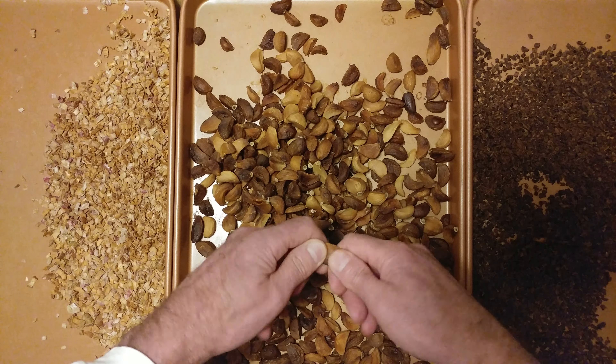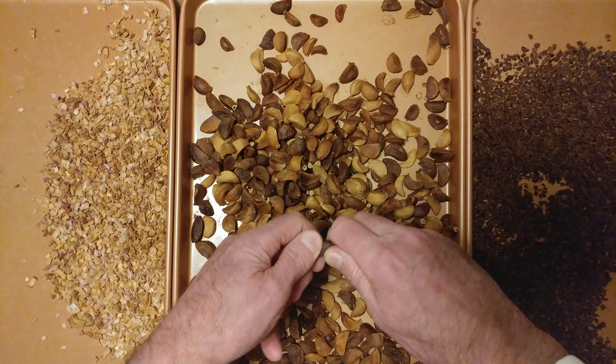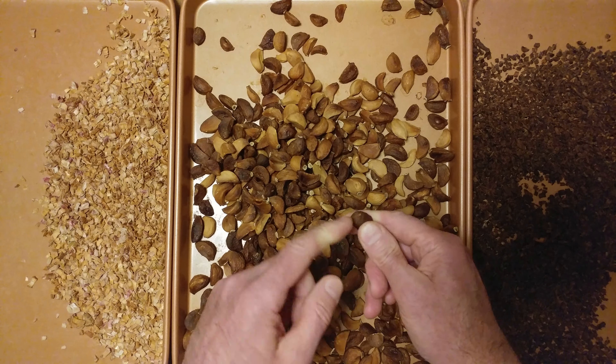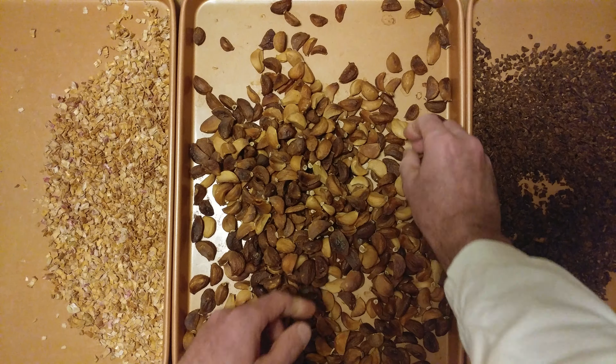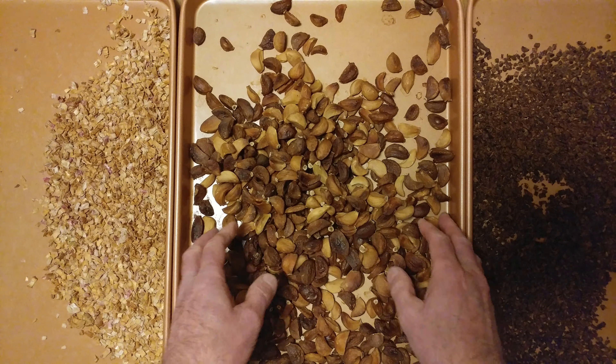These are cooked perfectly. Look, still pliable. We'll get a real dark one — this one's a little harder. That's what we wanted. And then the lighter ones, very pliable. And there you go.